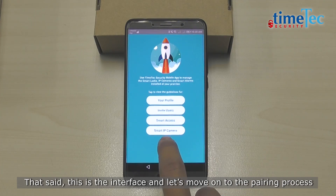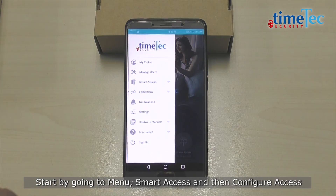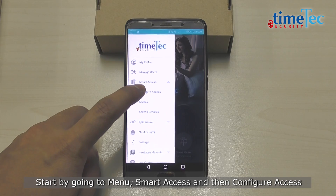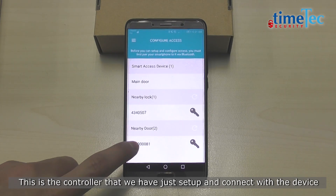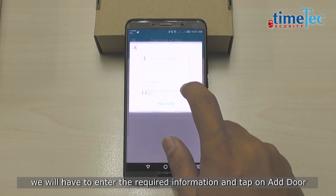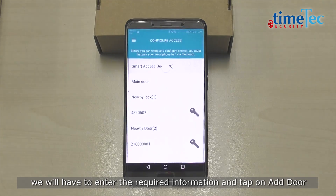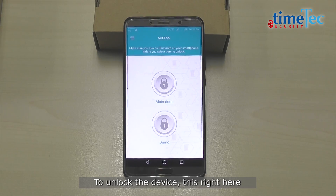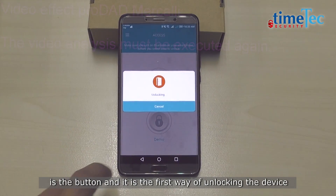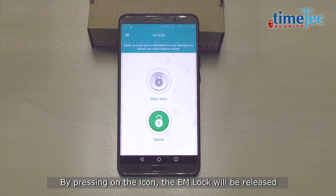Once you have your account, you can now pair it with TimeTag BLE2. This is the interface, so let's move on to the pairing process. Start by going to menu, Smart Access, and then Configure Access. Once in it, you will have to wait for the device to appear. This is the controller that we have just set up. To connect with the device, we will have to enter the required information and tap on Add Door. It now shows here — Smart Access Device 1, by the name of Demo. To unlock the device, this button here is the first way of unlocking the device.